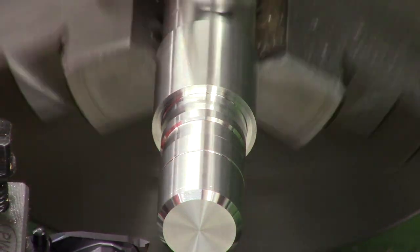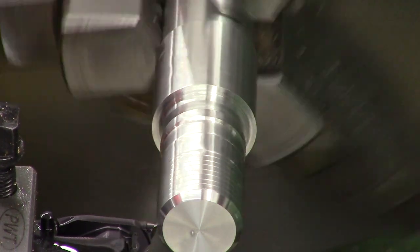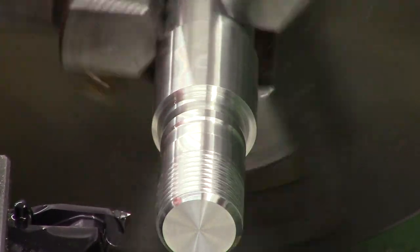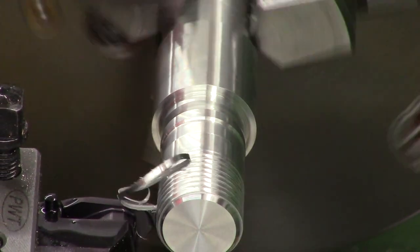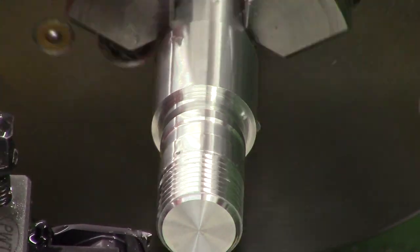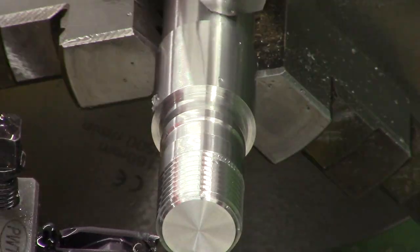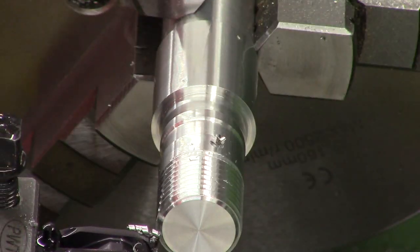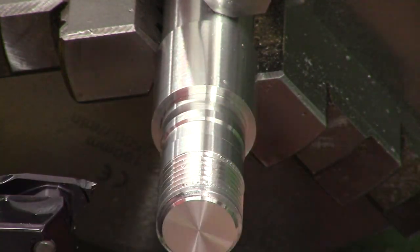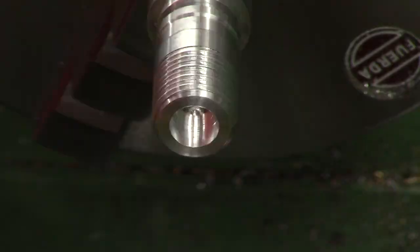Now we move on to the threads — these are M18 by 1.5 and I'm using a full form cutter. Full form cutters cut both the root and the crest of the thread, making cutting them a bit nicer. We've got the lathe in extra slow speed and then retracting the tool — there's no thread relief groove so we have to be pretty quick on the handwheels. To work out thread depth, we take the pitch and multiply it by 0.6134, giving the radial thread depth; multiply by two for diameter — in our case about 1.8 millimeters. We feed in incrementally at just under a quarter millimeter at a time, then take spring passes to clean up. If cut correctly we should be able to screw on the original Edgun bottle end.